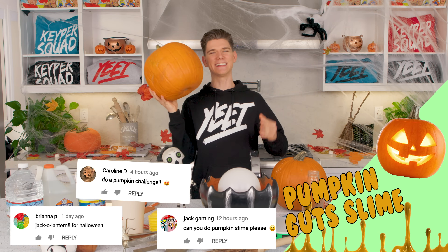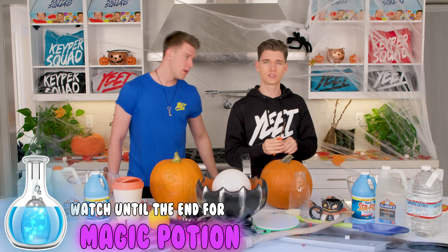You challenged us to make slime out of pumpkin guts. Pumpkin! Right now, let's go! To kick things off, we have to gut out the pumpkin, so I'm gonna use this carving tool right here.